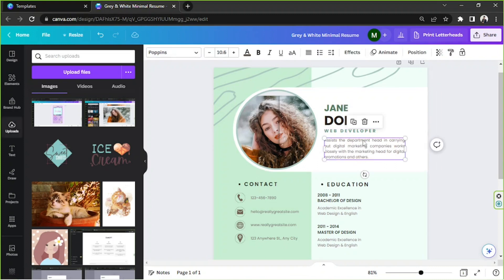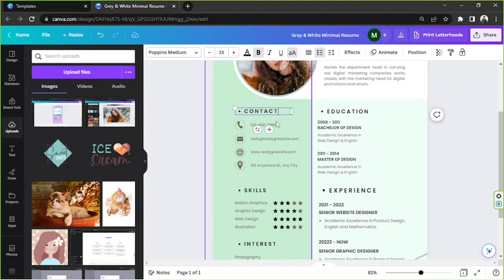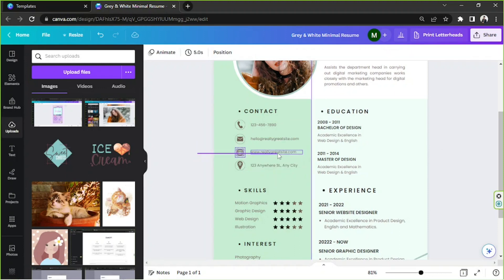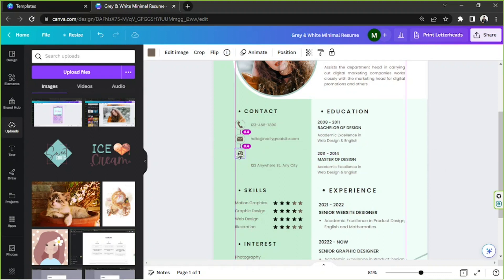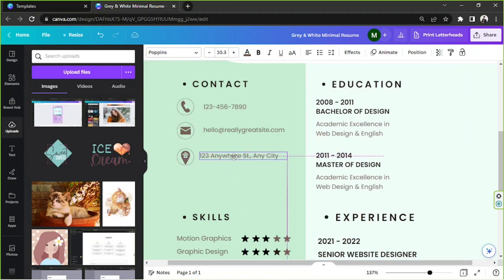You can put your description here too. For the other details, you can change things like your phone number, email address, website if you have one, and your address. If you don't have a website, you can just delete that field and rearrange the other elements. I'm going to zoom in because these icons are quite small, and then position everything properly.